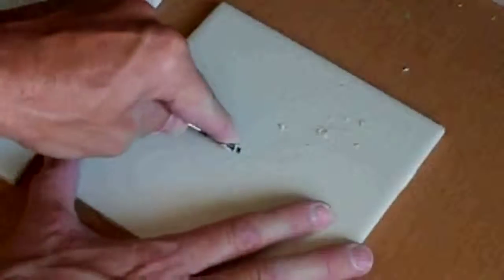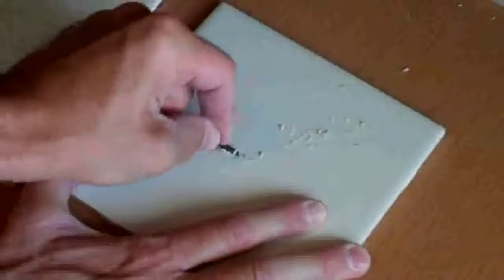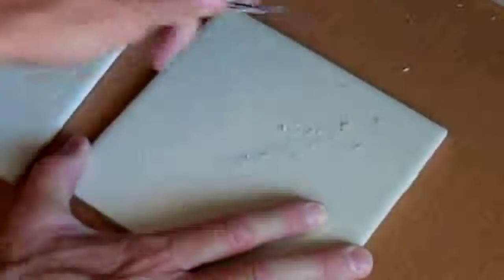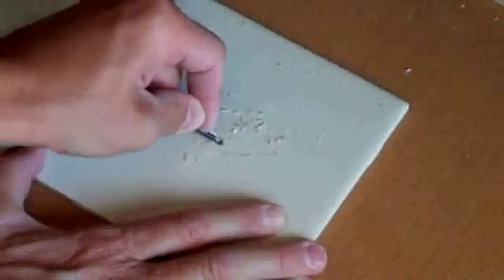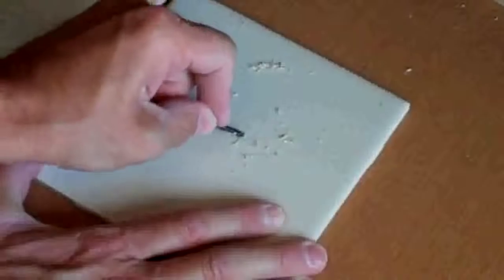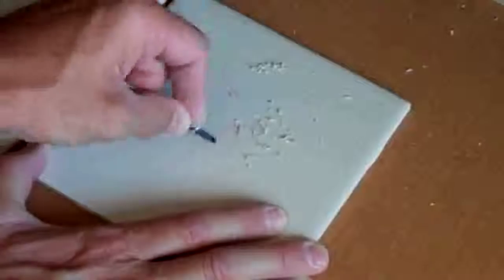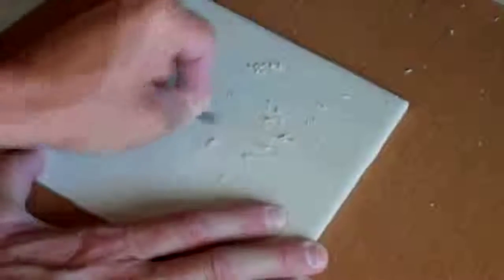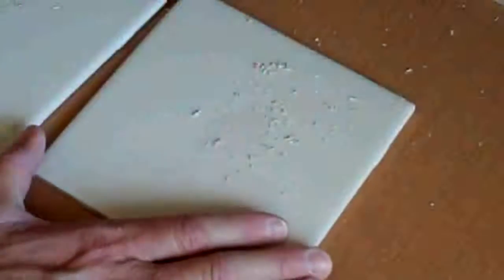It looks as though the bonding primer alone is very much the same as if it had the etching. And obviously the tile that had no prep work — you can see how it's sticking fairly good, but because it's sprayed onto the gloss of the ceramic tile, it's not adhering as well as it should.